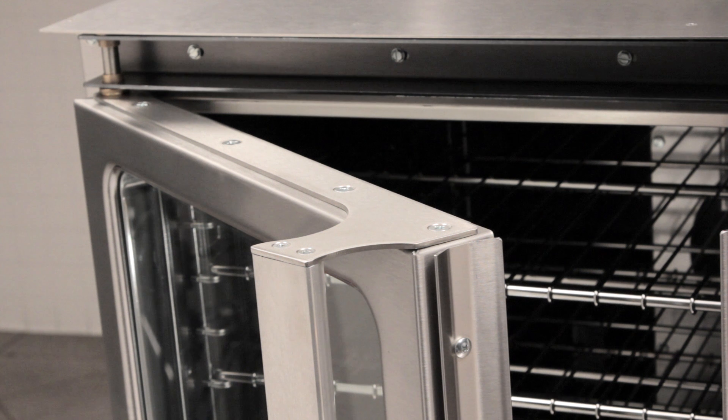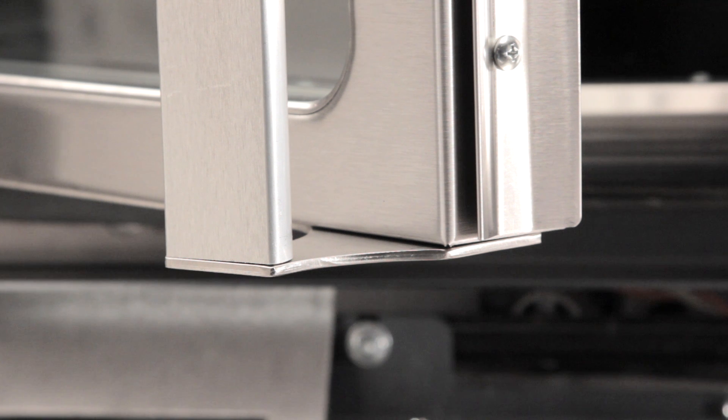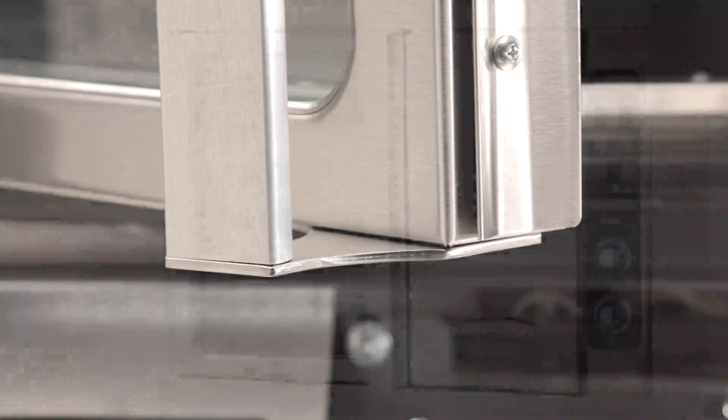The door handle is secured to an internal stainless steel chassis system on both the top and bottom of the door. This extra bracing transfers the stress of the door to the internal frame, not the door finish.